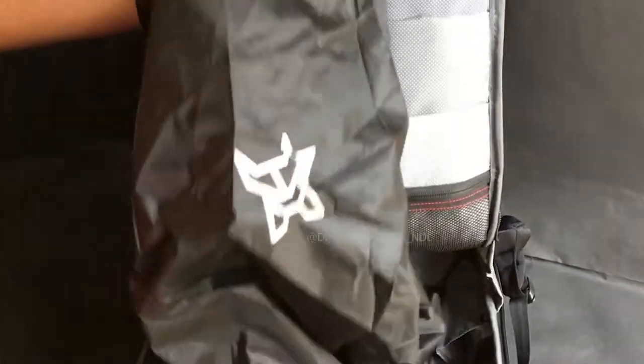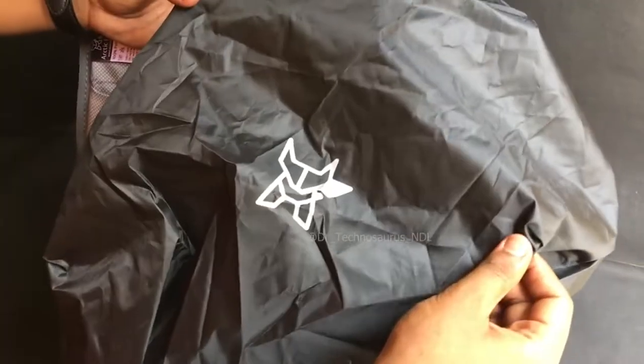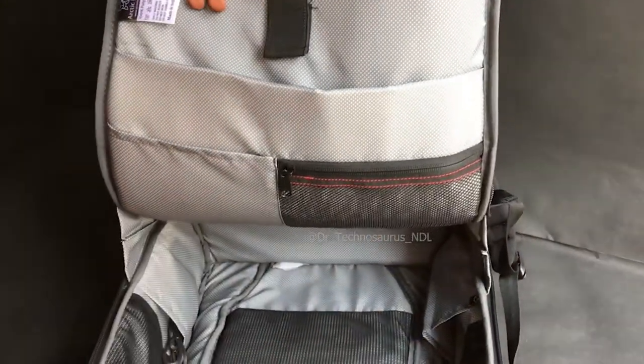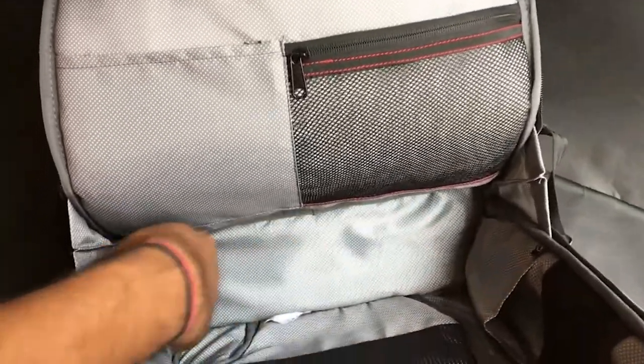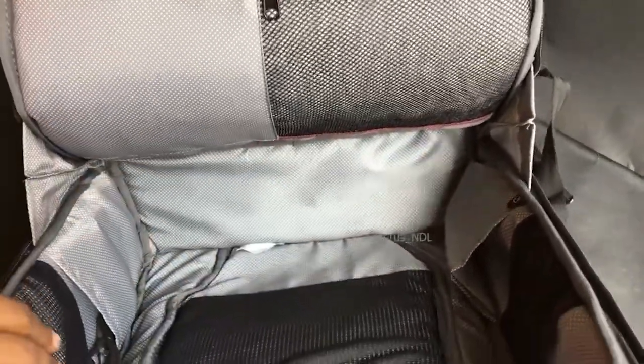Inside the bag, you get a rain cover. Though the bag is water repellent, the rain cover adds extra protection. Here in the bag you also get a very good amount of space to accommodate your tech gadgets.